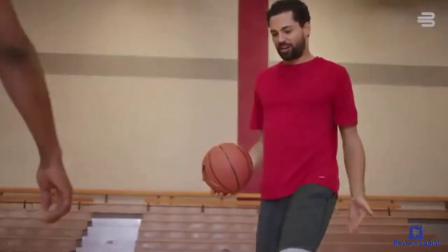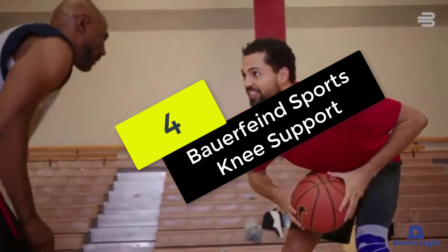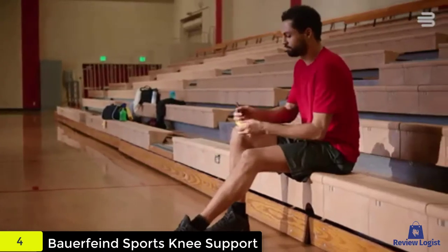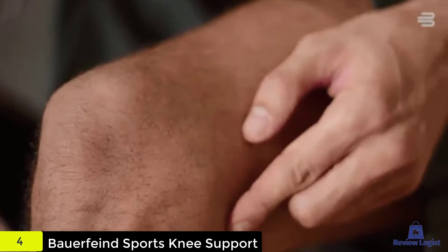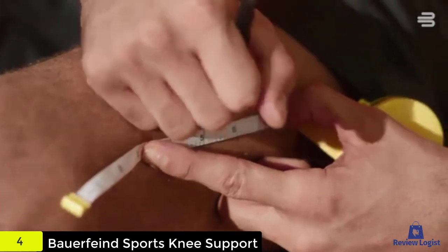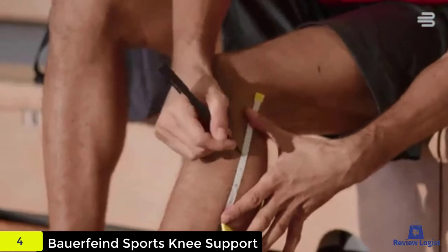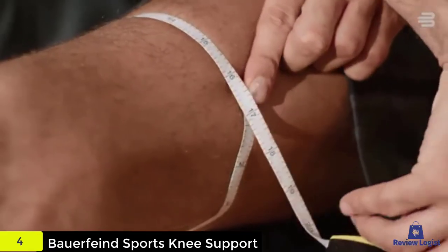At number four, we have the Bauerfeind Sports Knee Support. The Bauerfeind knee brace is specifically targeted at sports lovers. With a simple design and sturdy structure, it does not have any fuss of hinges or straps — it is just a single knitted brace with an integrated kneecap that does all the duties. It is extremely comfortable with the knitted material, and it has massaging nubs on the kneecap that stimulate the surrounding soft tissues.